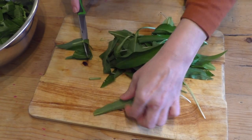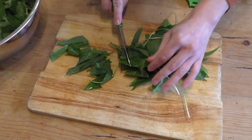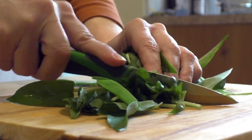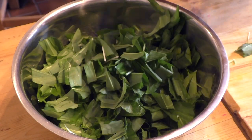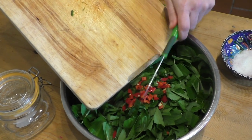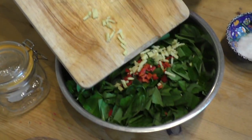Next you want to roughly chop your wild garlic. Don't worry about getting it small — it will shrink down, so a rough chop will be fine. Pop all of that into your mixing bowl with your chilli and ginger and you're ready to add the salt and start massaging.